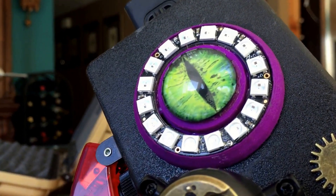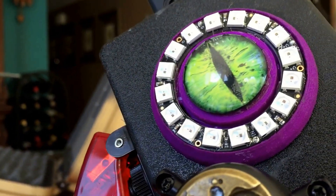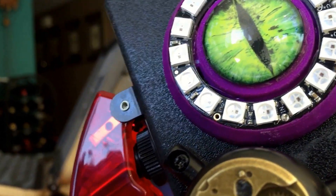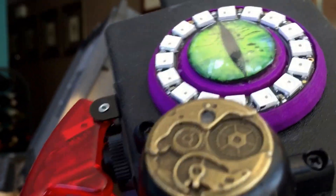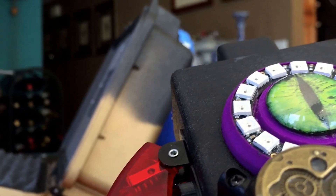It scans for a bit and then ends right when the audio says 'No monsters found.' I removed the randomizer code, so it scans the same amount of time every time, which I think is 17 seconds.